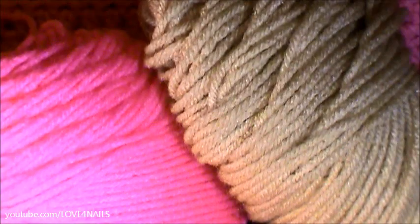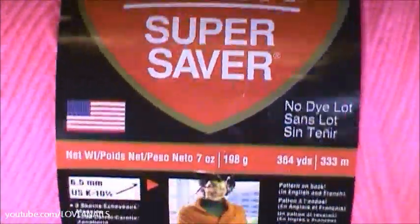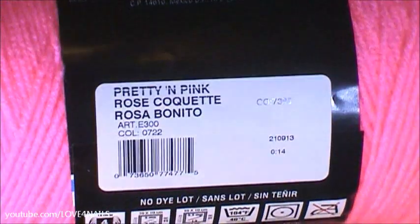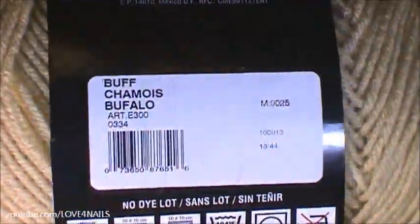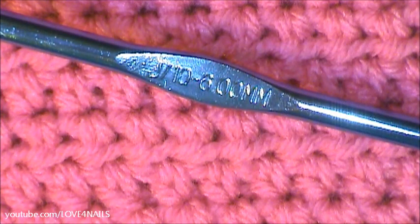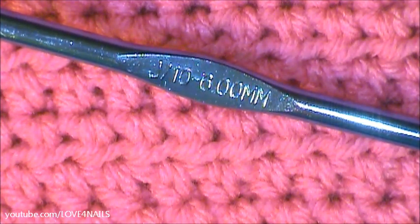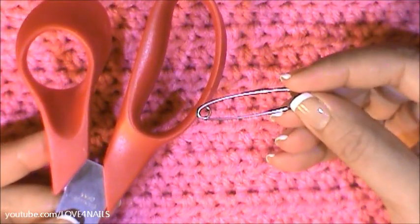These are the two colors I'm going to be using for my doughnut, but keep in mind that you can also make your doughnut all one color. The pink colored one is by Red Heart Super Saver and the color is pretty and pink. The other color I'm going to be using is also by Red Heart Super Saver and the color for this one is buff. This is the crochet hook size I'm going to be using. Another thing to have at hand for this project is a pair of scissors along with a safety pin.